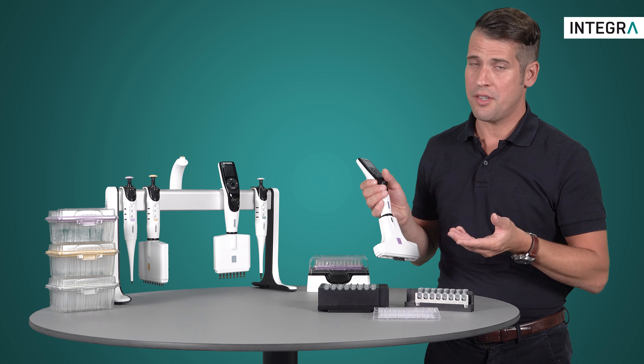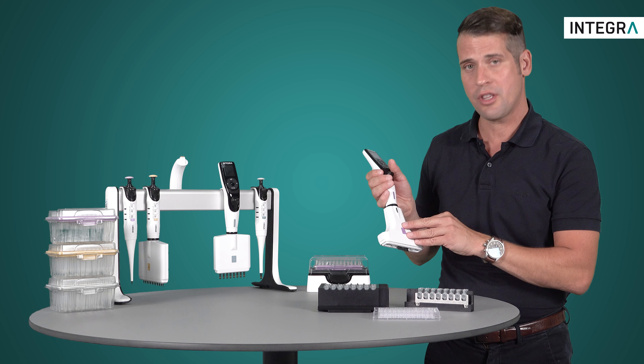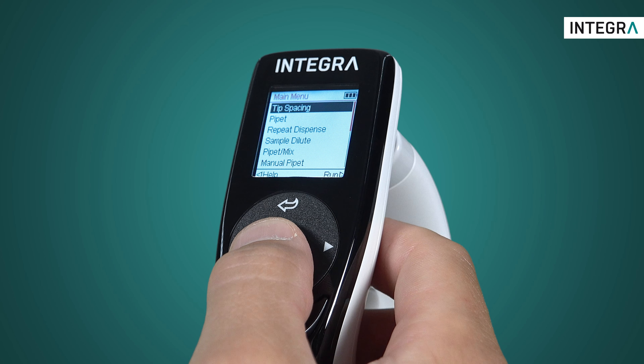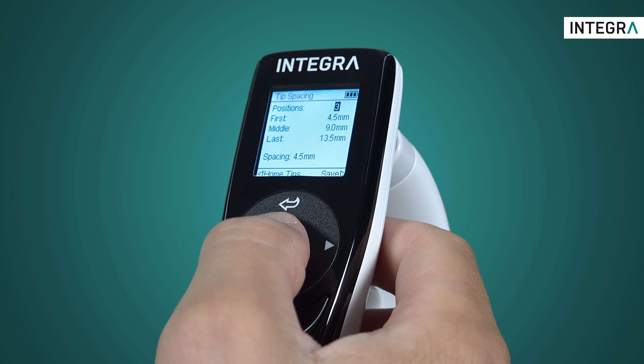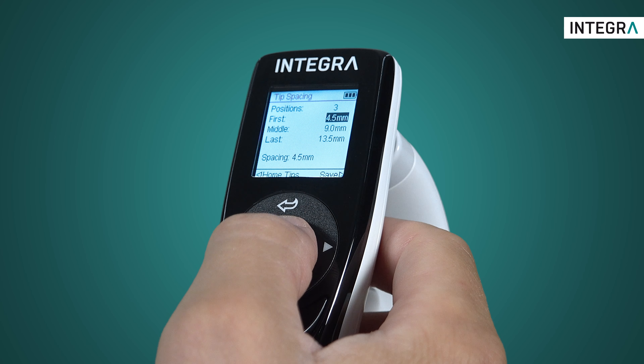The point of this video is to demonstrate how simple and easy it is to set tip spacing using the Voyager. First, enter the tip spacing screen from the main menu. From here, you can save either two or three defined tip spacing positions. Once you've defined how many positions, you can then save what the tip-to-tip spacing should be.